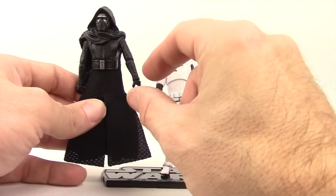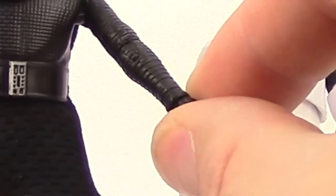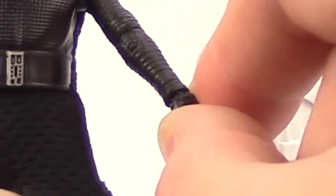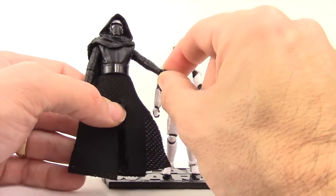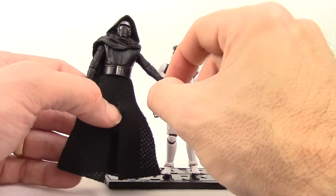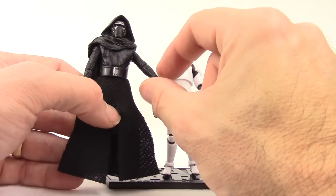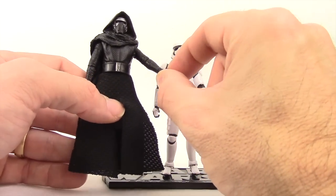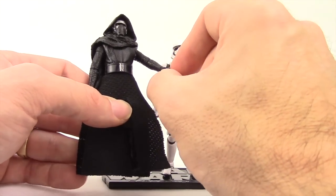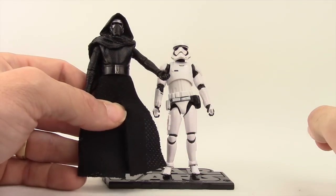Real quick, while I have this figure out, I want to note I made an error in saying there's no hinge joints on the hands for Kylo Ren — that's incorrect. They do have hinge joints on the top and bottom for up and down movement with the hands. However, they don't really work because the joints are completely covered by the plastic of the arms, so they're pretty much pointless. Technically I was mistaken in saying they didn't have joints, but for the most part you get no movement there.